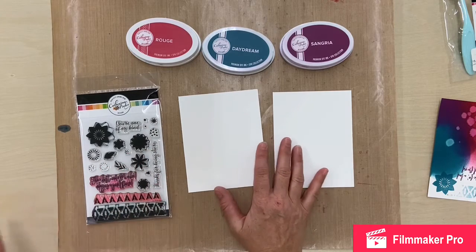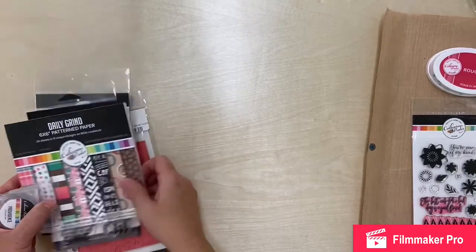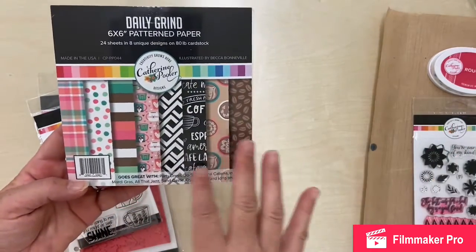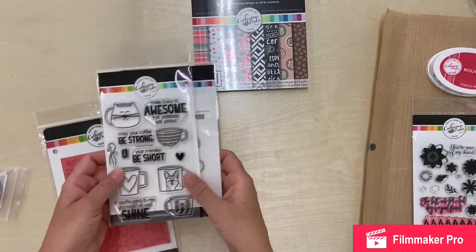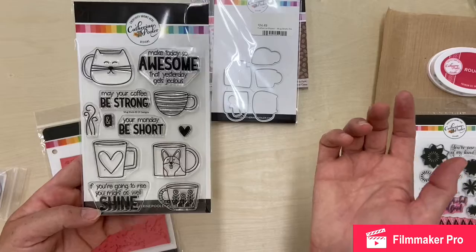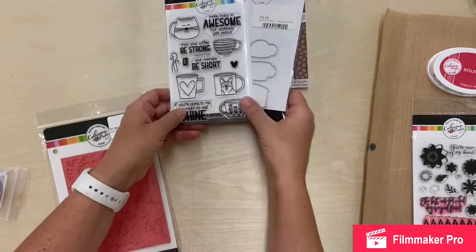Before I do that, I wanted to show you some product sets we carry. This is their Daily Grind six by six pattern paper — as the name suggests, it's coffee themed, with mugs and coffee beans and that kind of thing. To go with it there is both a stamp set and a matching die set. The stamp set has super fun sayings like 'may your coffee be strong and your Monday be short,' so it's great for making cards.